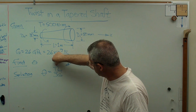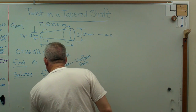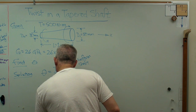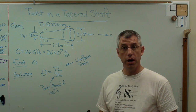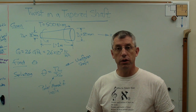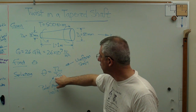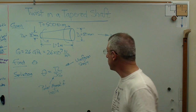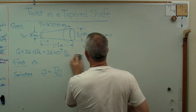Just to make sure we know what everything is: T is the torque, L is the length, J is the polar moment of inertia, and G is the shear modulus. Polar moment of inertia has to do with geometry, and shear modulus has to do with the material. Stiffness due to cross-sectional shape, and stiffness due to material. The problem is this formula is for a uniform shaft. So I'm going to show you how we're going to sneak up on the answer. I have an expression for a uniform shaft — what if I divide the shaft into little sections, and each section was uniform? I'd get from small to large in stepped sections.